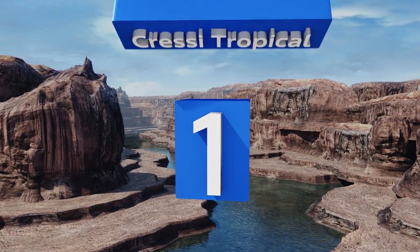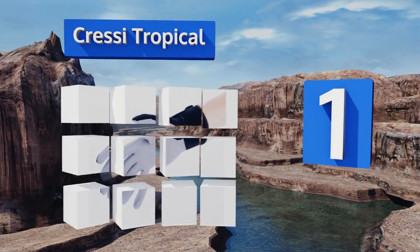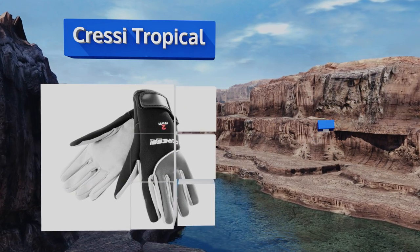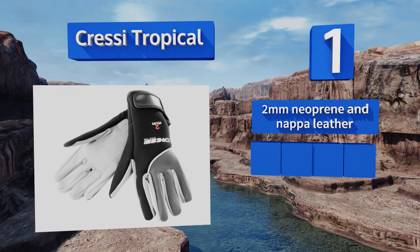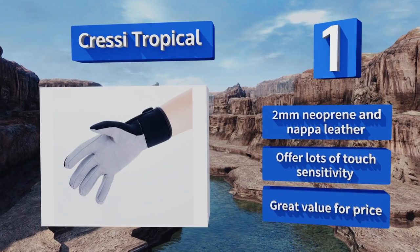Taking the top spot on our list, whether you're heading out for a snorkeling trip in the Caribbean or a deep dive off the Florida Keys, you won't regret having these Cressi Tropical gloves protecting your hands. Suitable for all experience levels, they're some of the most versatile warm water gloves out there. They're made from two-millimeter neoprene and Napa leather and offer lots of touch sensitivity. They're great value for the price.